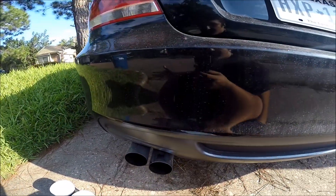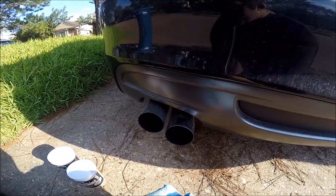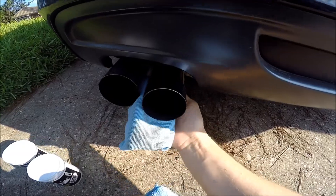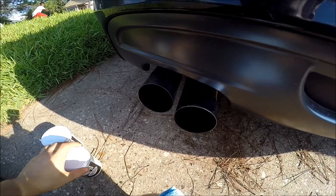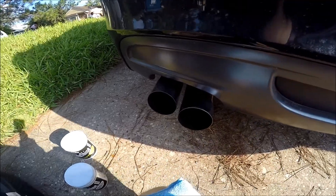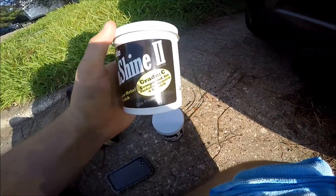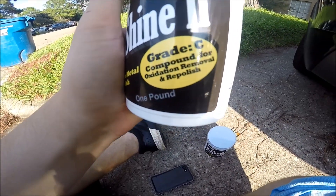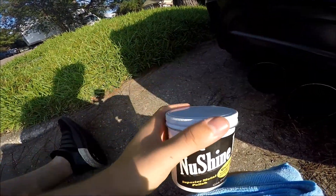Today we're going over polishing your exhaust tips. Mine are pretty disgusting after sitting for a couple of weeks — there's plenty of oxidation on there. The car has been pretty rained on, so we're slowly getting her cleaned up and deep cleaning everything. I've wiped away all the dust on one tip and all that is just hard water buildup that needs to come off.